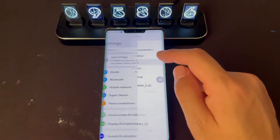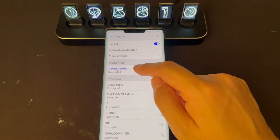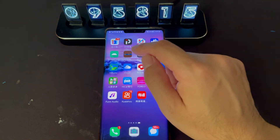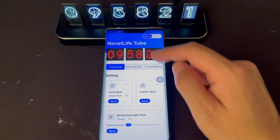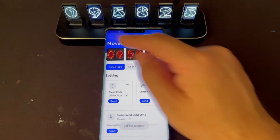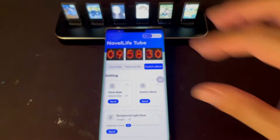Go to settings and find the Nova Live Tube Wi-Fi and connect to it. Then go back and find the Nova Live Tube app and open it. Click again, click Wi-Fi on, and check these buttons again to see if it's connected. If the screen follows your operation and changes, this means it's connected.